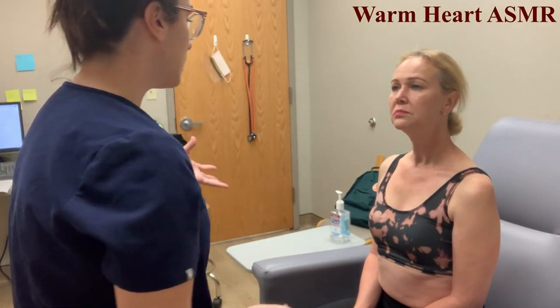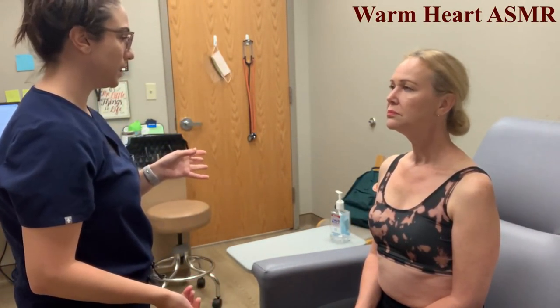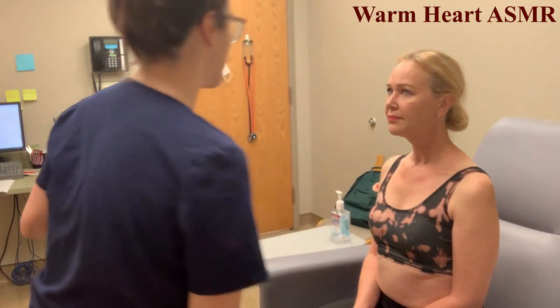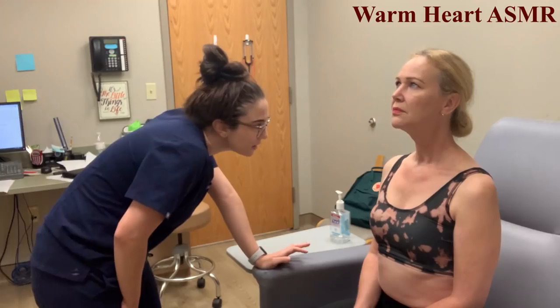Next we're going to look at the neck. I don't see any bulging, swelling, or lesions. Checking range of motion — turn your head left and right. Good. Up and down. Any difficulty? No. Now I'm going to inspect the trachea.